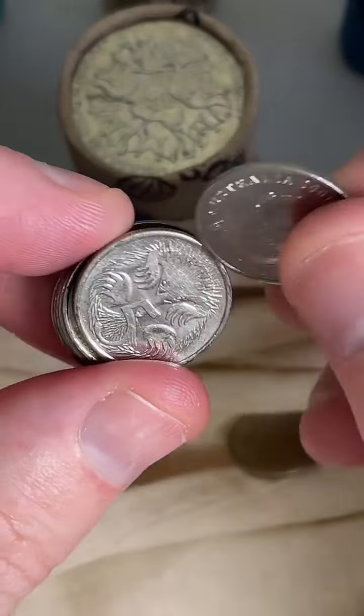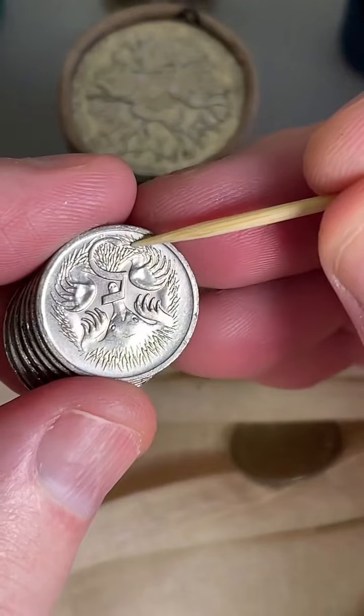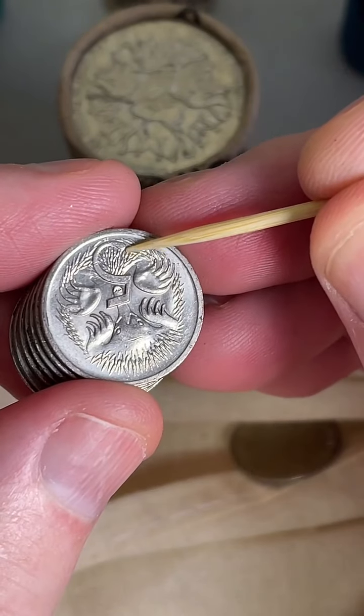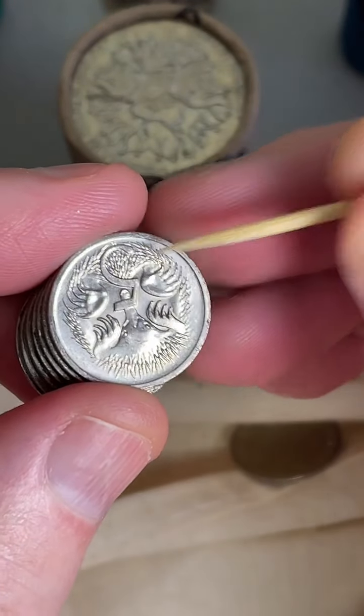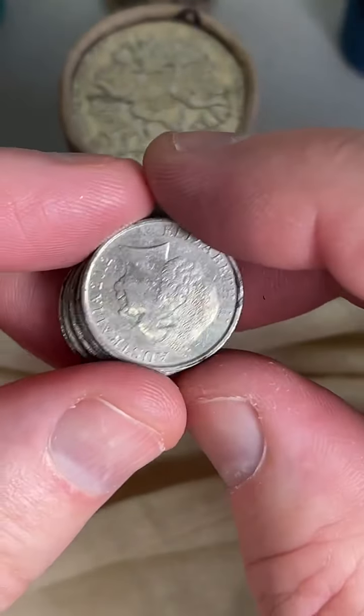Here we go, this is a 2001. So what you do — you flip it over and you look in this area here below the five; if you look for a little bit of extra metal there that looks like a flamingo's beak. But that one didn't have it, unfortunately. So I'm going to keep on searching for those.